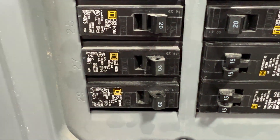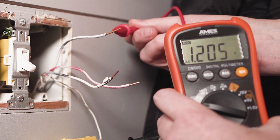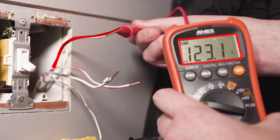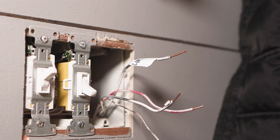Connect one lead of the multimeter to a ground and then touch the other to the black wire in each of the two switches. If one reads somewhere near 120 volts, then that's the line wire — the one connected to the circuit breaker box. I recommend using some tape to label this. This is your main switch.